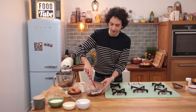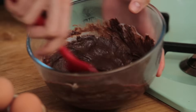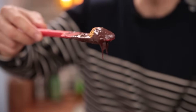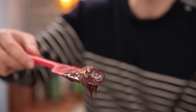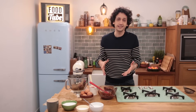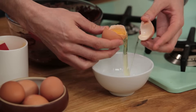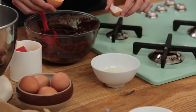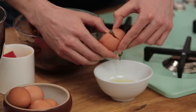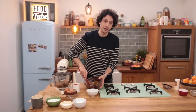Now combine those together until you get a smooth texture. This is the texture you want — glossy and smooth. At this point in the recipe, you have to resist the urge to dip your whole body in this mixture. To make this base a bit more sturdy, we're gonna need to add 2 egg yolks. Save your egg whites for later, as we're gonna need them. Keep in mind to buy the best quality eggs you can afford. Now combine those together.